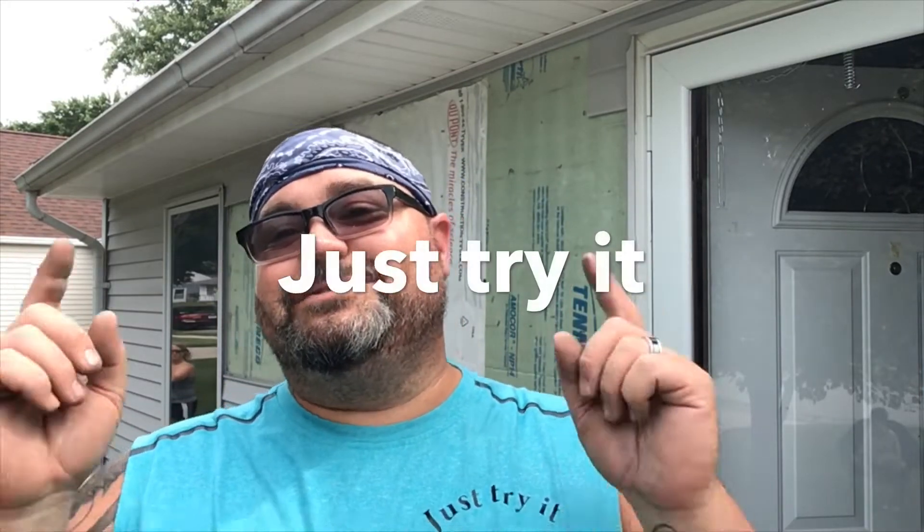Welcome back to another edition of Just Try It DIY. Today we're working on some siding issues. We got a new bathroom inside and the window's now gone, so we got to fix up that outside. Got to put some new siding on, patch where the old insulation's at, tie in the house wrap, tie in all the new siding that's going back on, and patch that area back up so we don't have all the ugly looking seams where the window used to be.